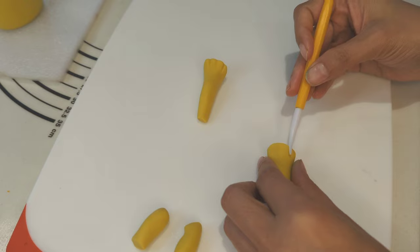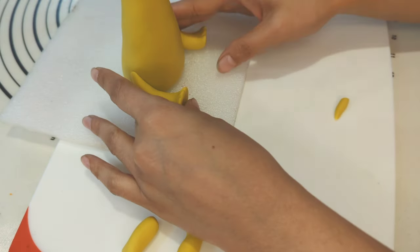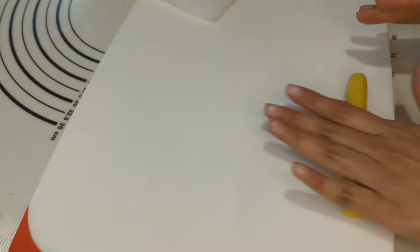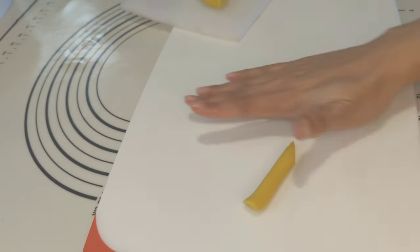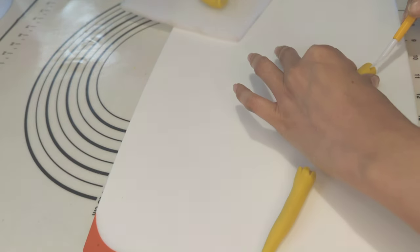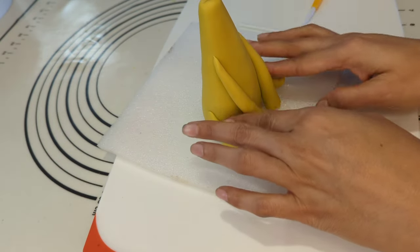I am using a fondant tool for details of the legs and attaching the legs with the body using water. To create the hands, I am rolling yellow fondant in the same way as the legs, but this time the hands would be thinner and longer than the legs. I am adding details using the fondant tool and attaching the hands with the body using water. The body is done.